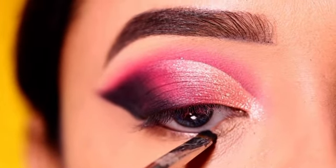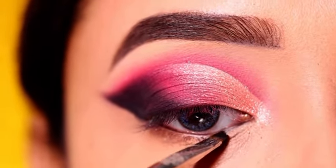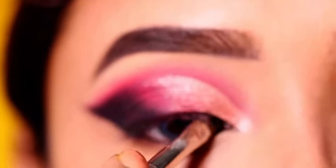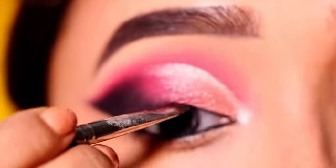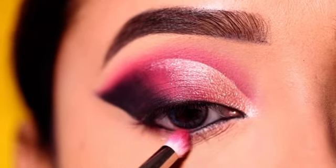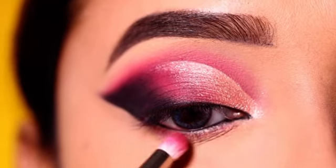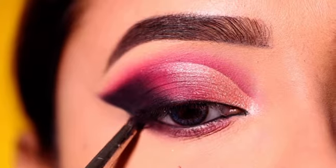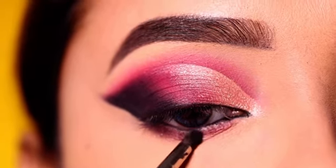Next, I will apply the same gel eyeliner to the lower waterline as my kajal, using a close gel eyeliner application. After this, I will smoke out the lower waterline with the purple-pink shade and a black shadow on the outer corner side, creating a subtle smoke effect.